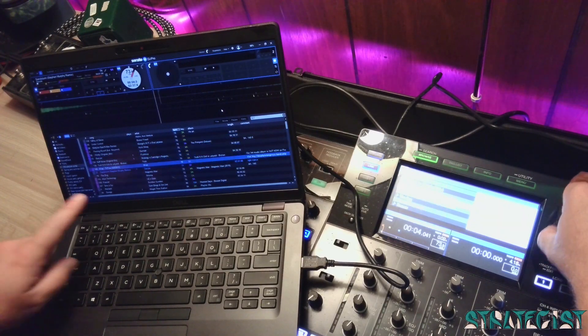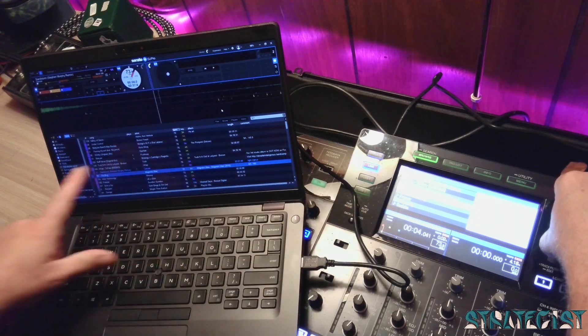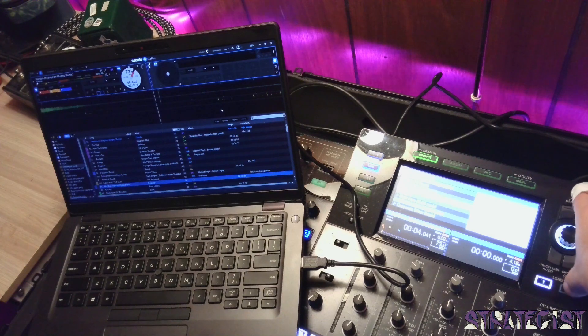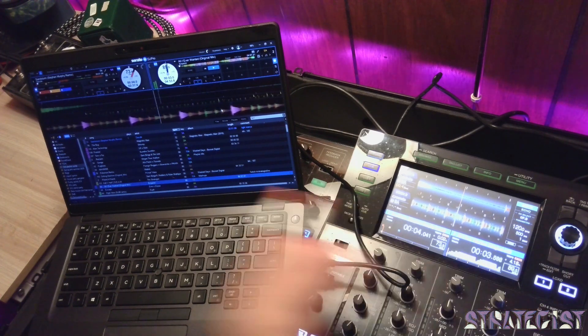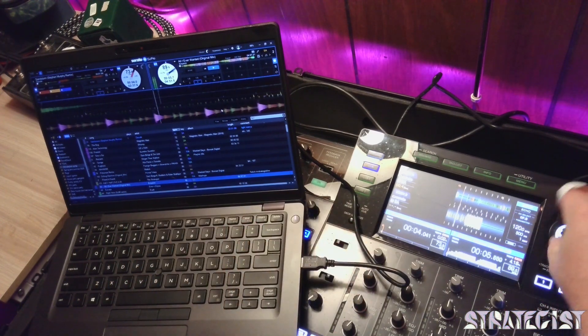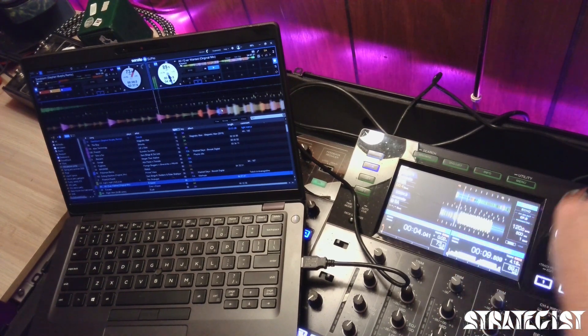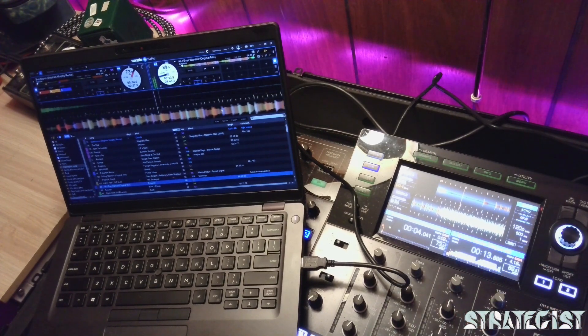You can see I'm twisting the knob — I have full visual on the XDJ, and it's also moving in Serato. You can see the waveforms flowing here and there. You can still do all the usual things; it takes a second to load the waveform, but you can still zoom in and out. And that's how you do it — easy peasy.